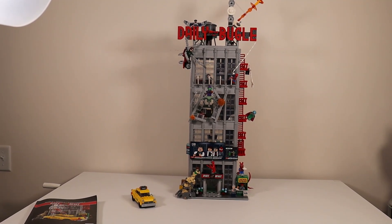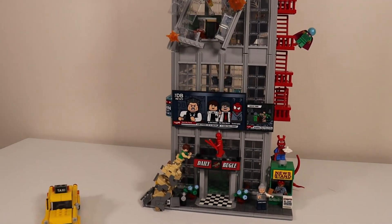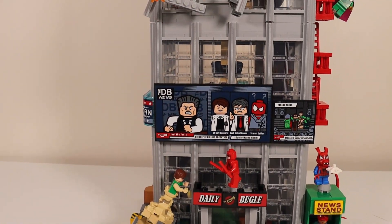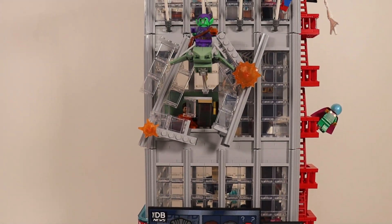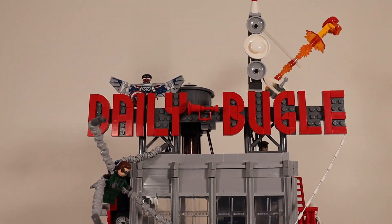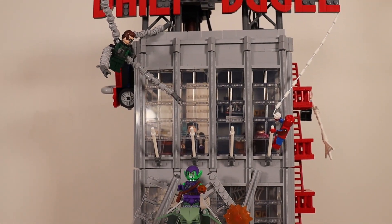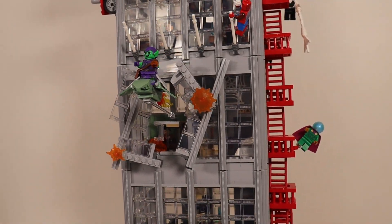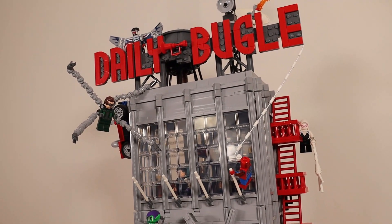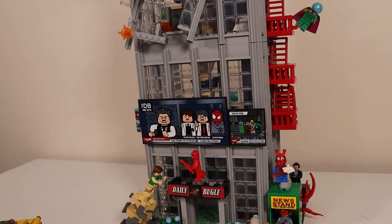Here is the full Daily Bugle set in all its glory. You can see just how tall it is — that's how far I had to stand back. First off, this Daily Bugle set comes with 24 amazing Marvel minifigures, which is, in my opinion, worth it for the $300 price tag in itself. This has 3,772 pieces, and I got to say it was a very, very enjoyable build.